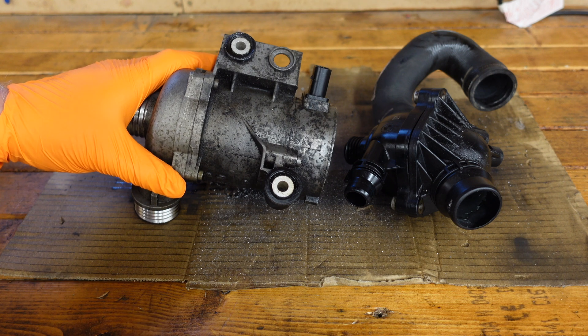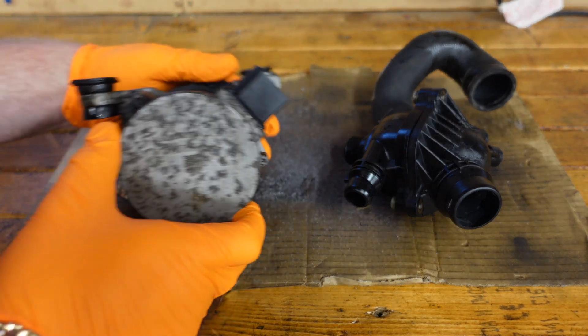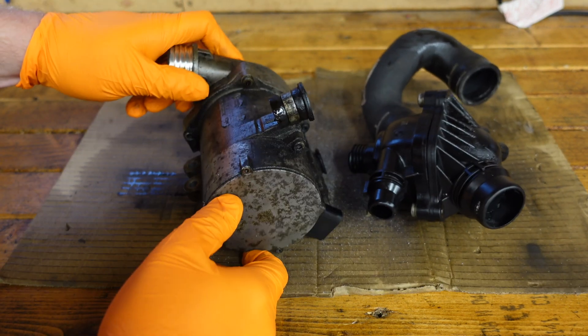The reason I have them on the bench is so you guys get to see the state of them, and we're also going to be tearing this water pump down because I want to find out how it actually failed.